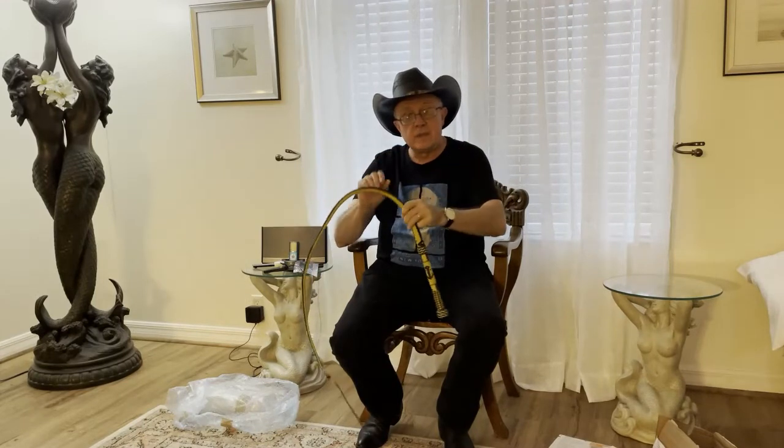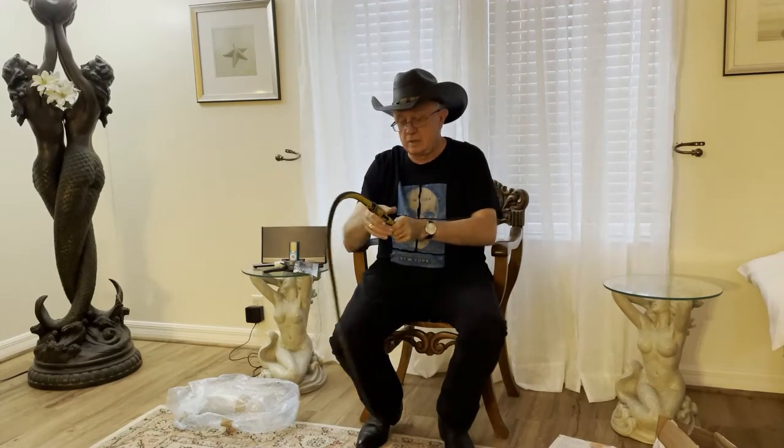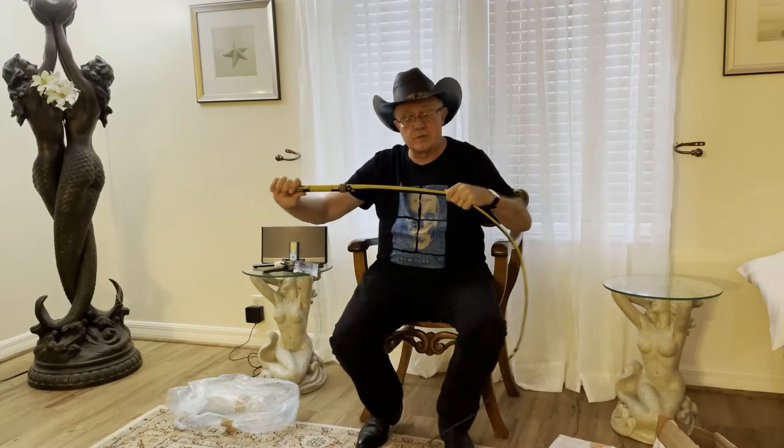As always, subscribe, ring the bell, and thanks for watching Whips in the Dungeon.